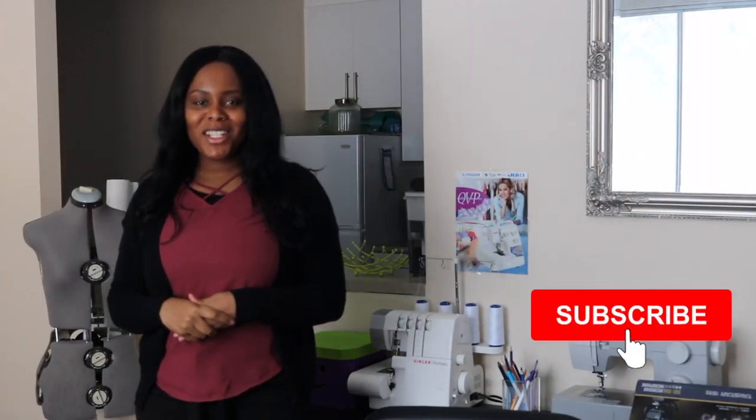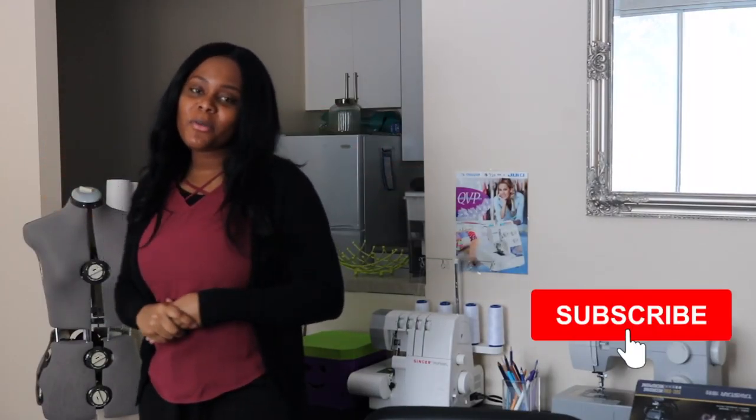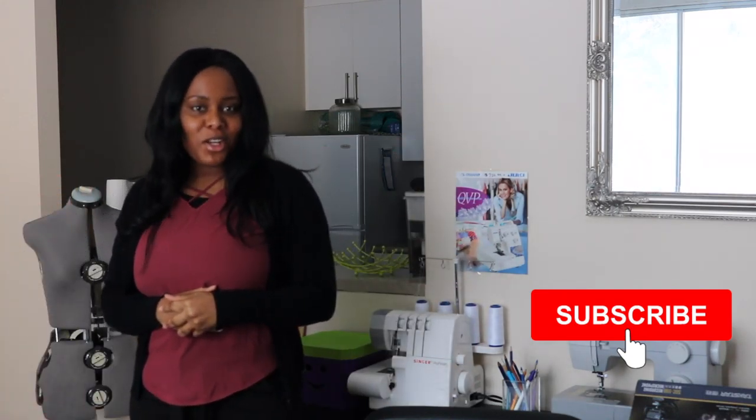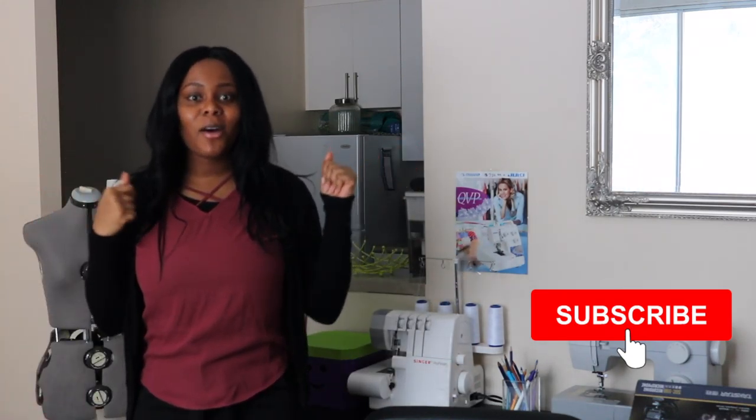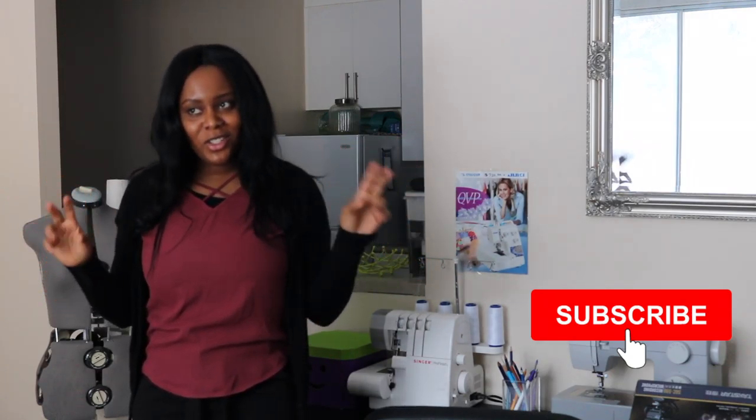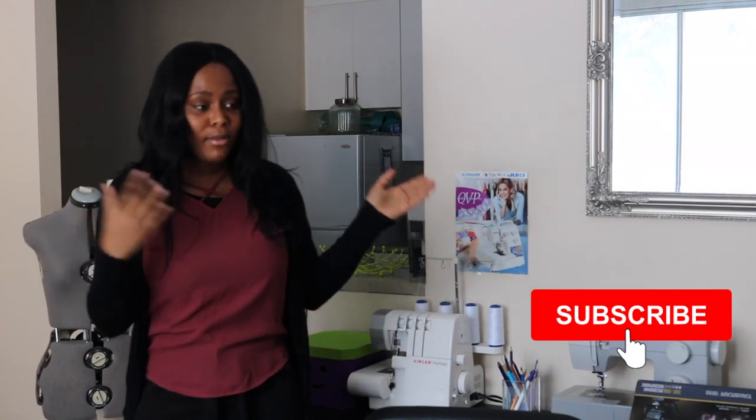Hi guys, welcome back to my channel. Today we're going to be filming a sewing room tour. I absolutely love watching videos like this on YouTube and I thought, why not show you guys how I organize my room. I live in a one-bedroom apartment, so it's not necessarily a separate space — I have it in my living room.